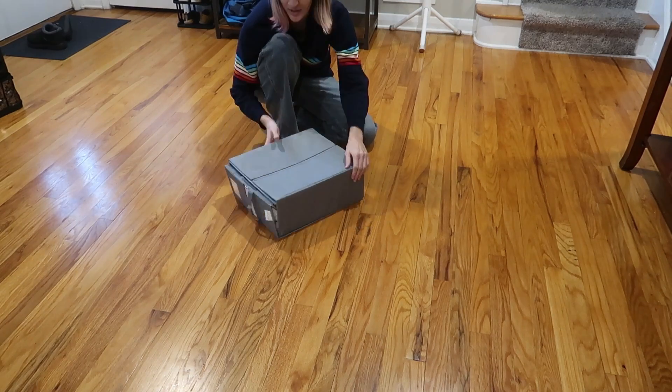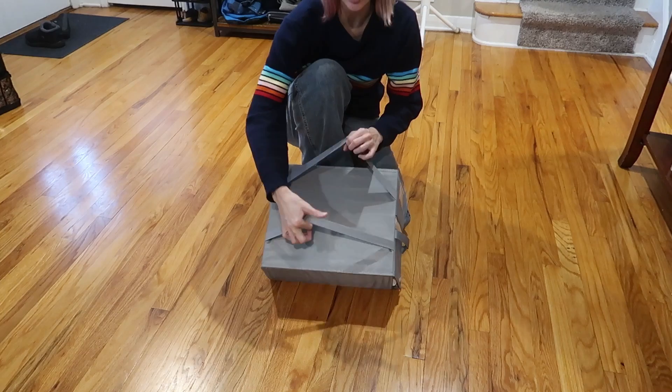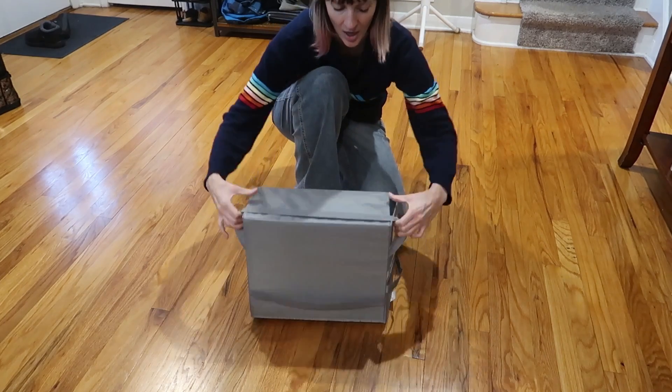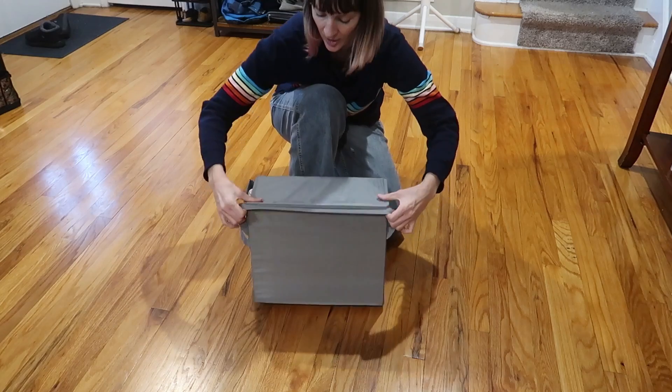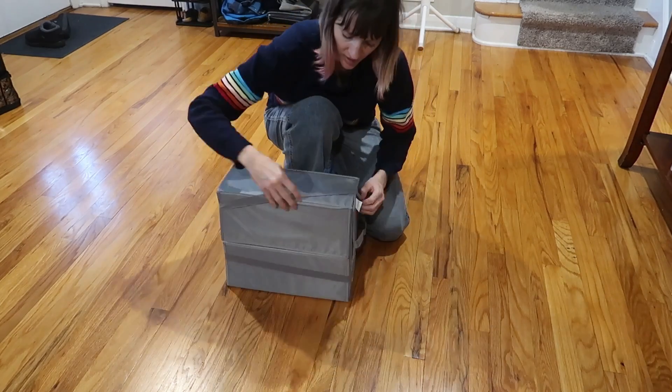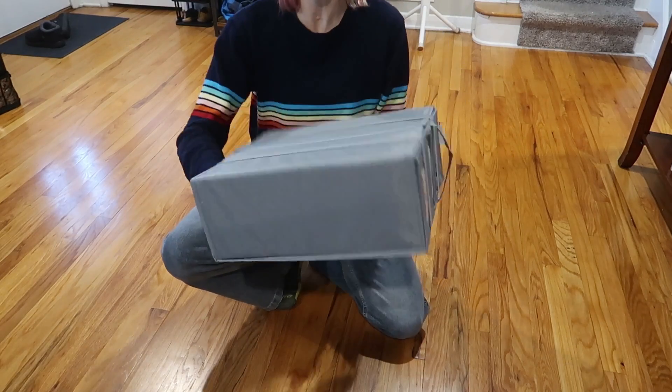Now it seems nice and secure, but there's one final step — these elastic straps on the bottom are going to flip up and around to just secure it extra nicely. This is so nice and secure. Oh my goodness.